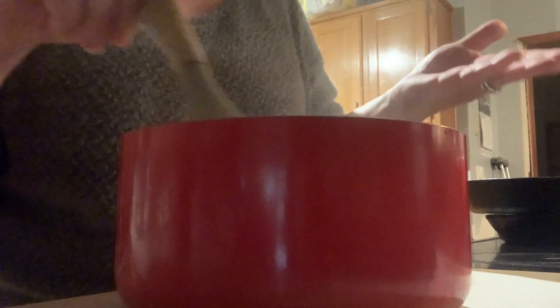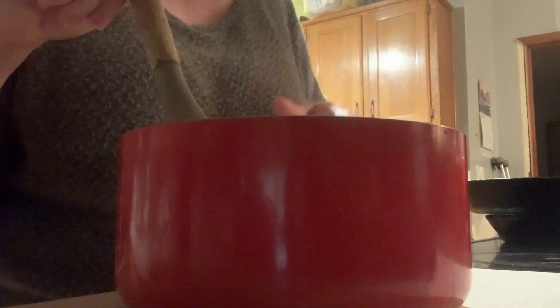And that's it! You're going to cool it down and then put it in a container and store it in the fridge, just like you would any other Hershey's syrup. Enjoy!